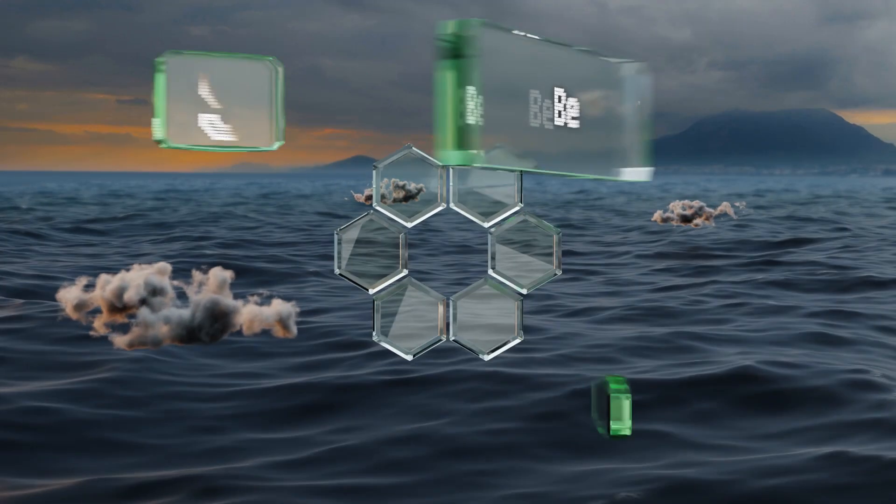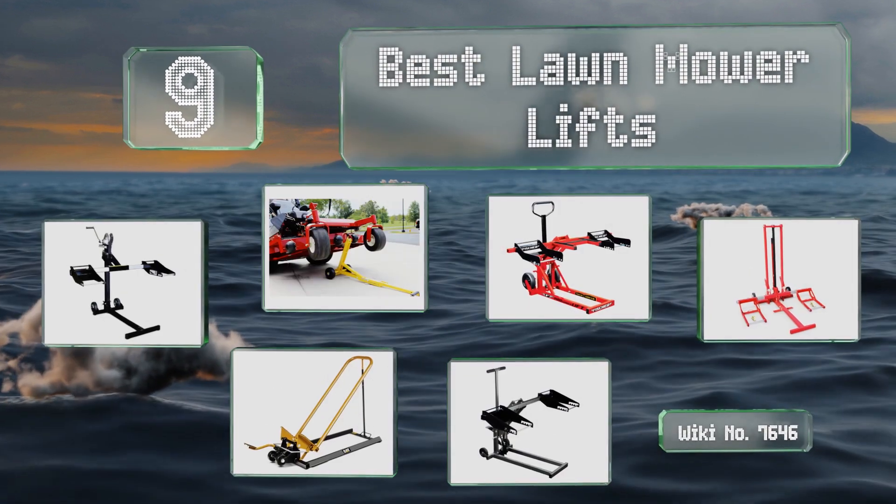Easy Vid presents the nine best lawnmower lifts. Let's get started with the list.